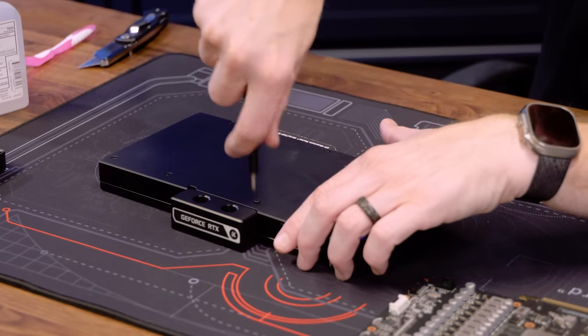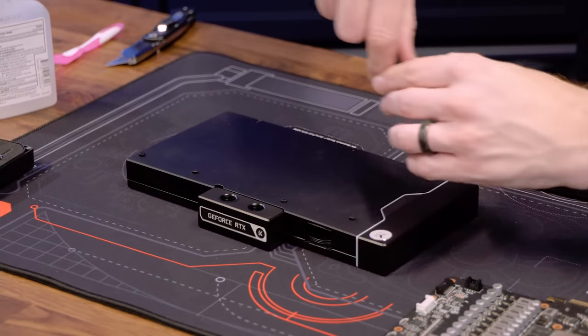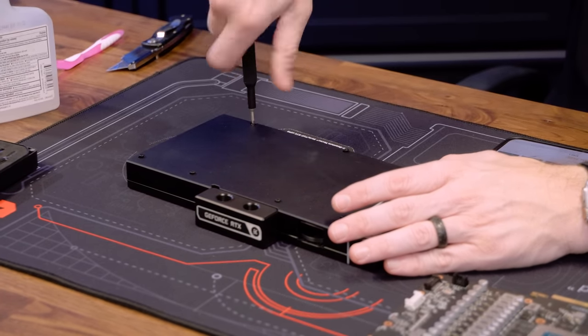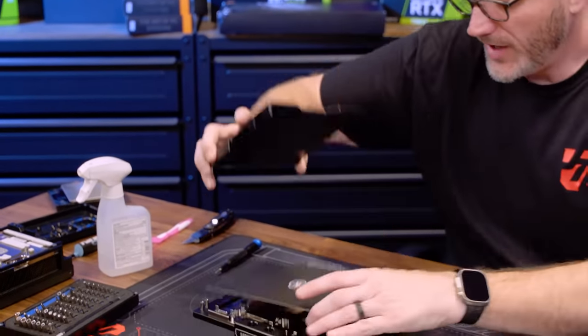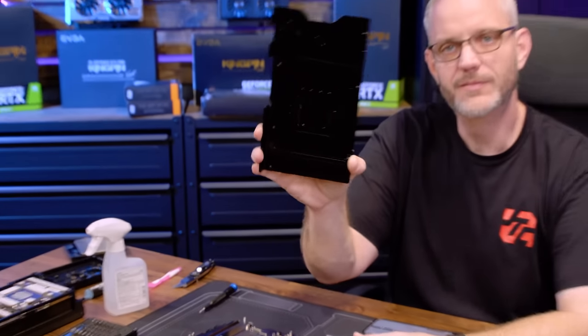Something new they've done - if you've ever installed an EK water block backplate before, guess what: the new screws are captive for the backplate. They're captive because the thing that sucked was always trying to get it all lined up. And then basically the manual is going to give you this guide that shows you exactly what components get covered with the thermal pad.